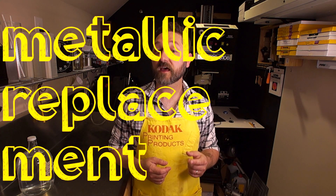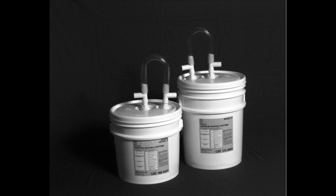Now there are two methods to do silver recovery. One is metallic replacement. This can be done with something called a trickle tank.